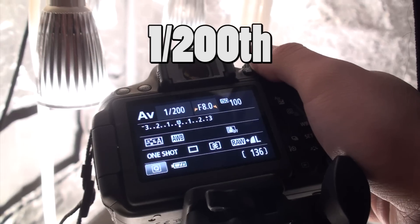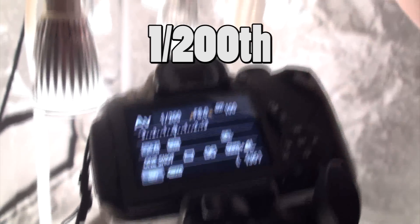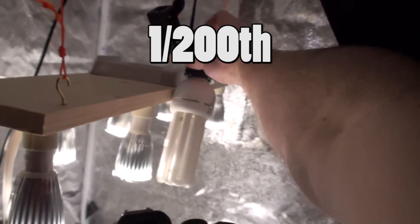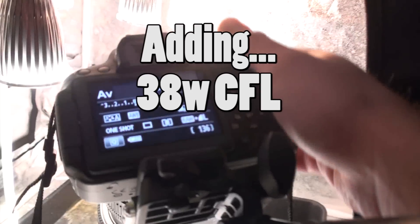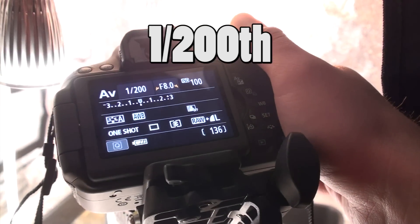When I press the shutter I get the recommended shutter speed of 1/200th. I'm just going to add a 38 watt CFL and re-measure, and as you can see it hasn't changed.